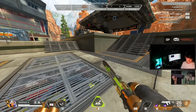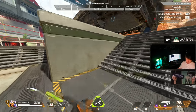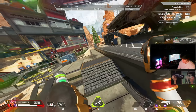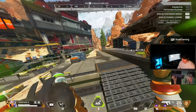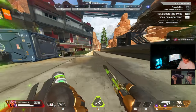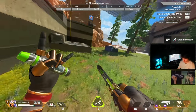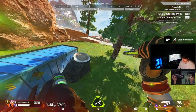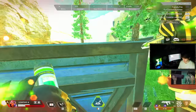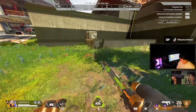Now we can chain things together for more super glide variations. One I'm known for is the L super glide: do a sideways super glide, and as you want to tap strafe forward, let off all keys and scroll forward. You can also delay the tap strafe after the sideways super glide to throw off your enemy - fling yourself out and then fling yourself back in.